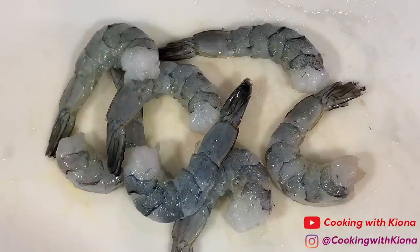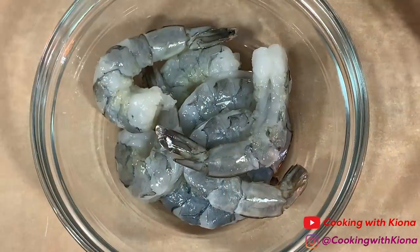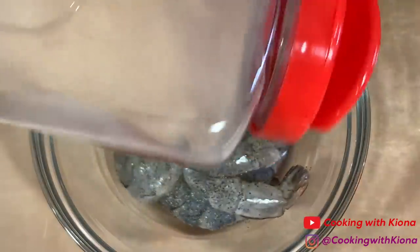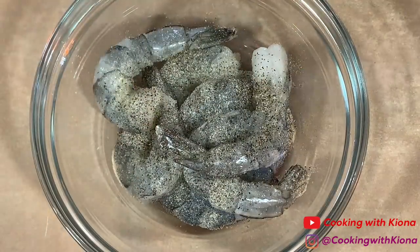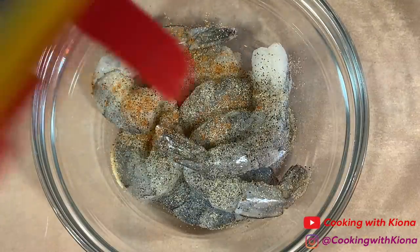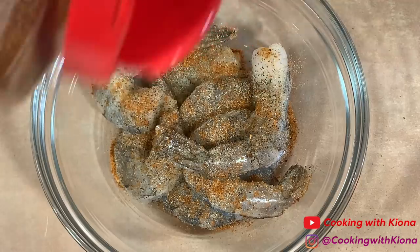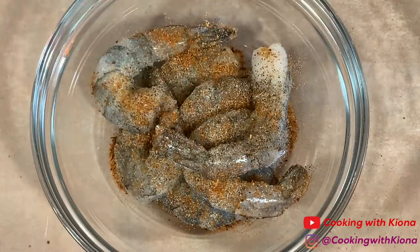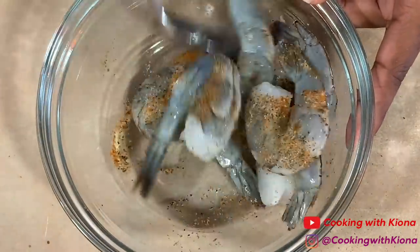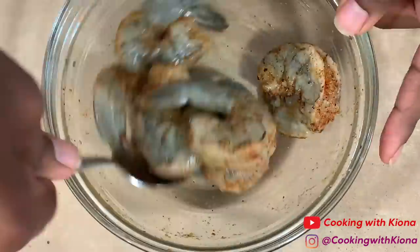Once you've peeled and deveined your shrimp, go ahead and place them inside a bowl. Next, season your shrimp. I season mine with pepper, onion powder, garlic powder, Old Bay, and Cajun seasoning. Toss your shrimp in the bowl to make sure each piece is well coated in your seasonings.